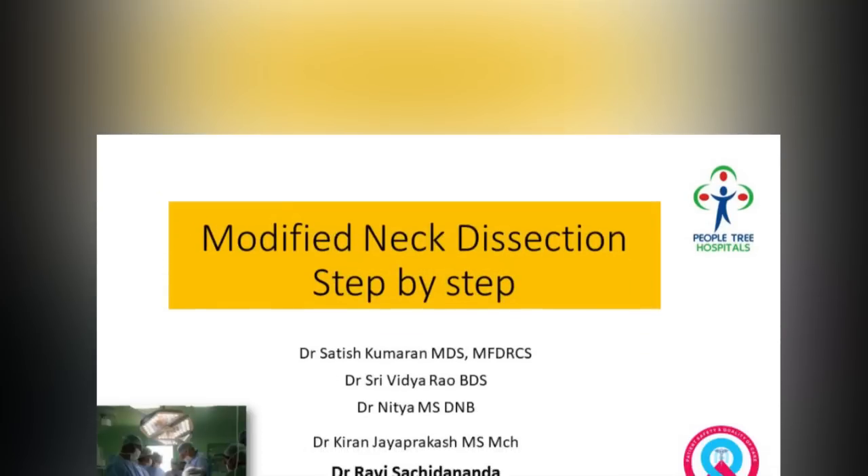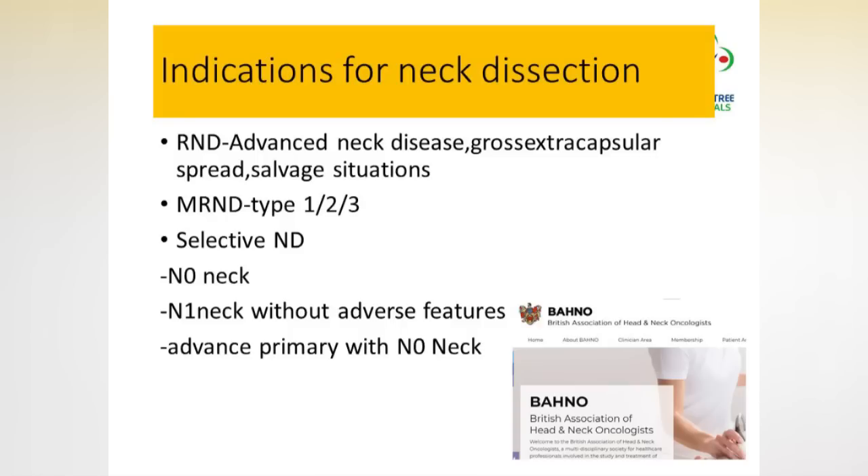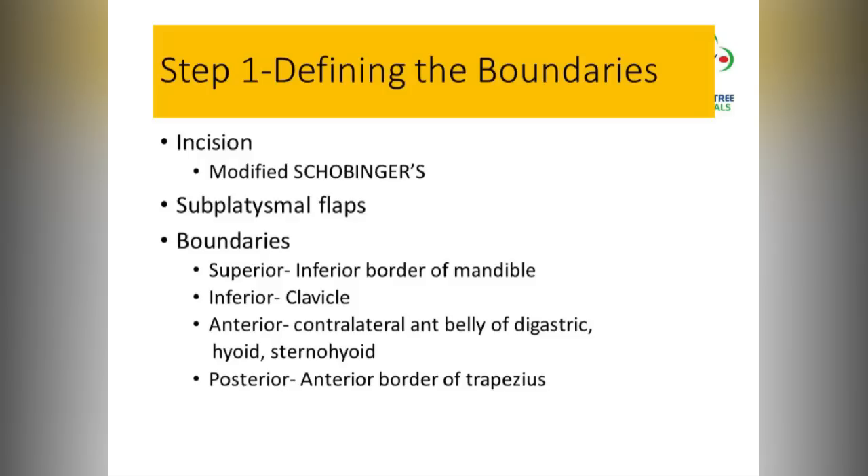This is Dr. Ravi demonstrating a modified neck dissection, which is comprehensive clearance of level 1 to 5 nodes.